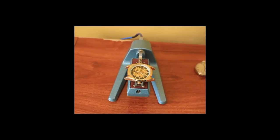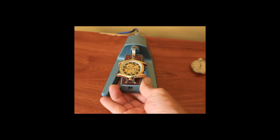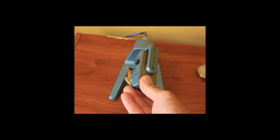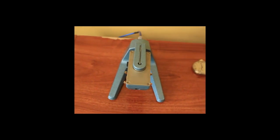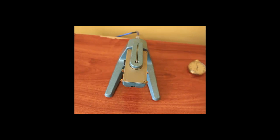How to adjust a watch in six positions with the help of a watchoscope. The process of regulating a mechanical clock can be simple or complex. Most of the time we imagine that it is only a matter of moving the clock regulator lever faster or slower depending on the wristwatch.